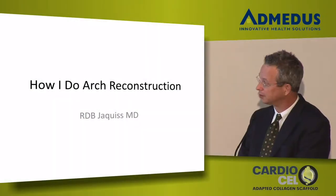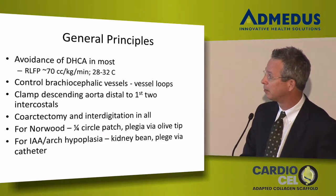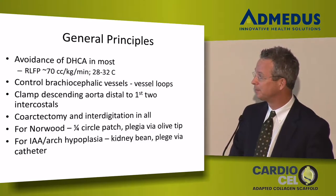This is how I do arch reconstructions in the setting of Norwoods, interrupted arch, hypoplastic arch, etc. I don't use DHCA in almost any circumstance unless something is really unusual. I do regional low flow perfusion, typically around 70, driven by near-infrared spectroscopic evaluation of perfusion and pressure monitoring if we have a UAC or radial art line, at somewhere between 28 and 32 degrees.